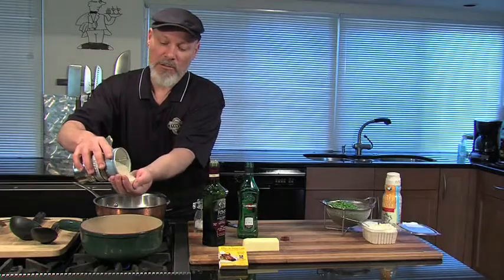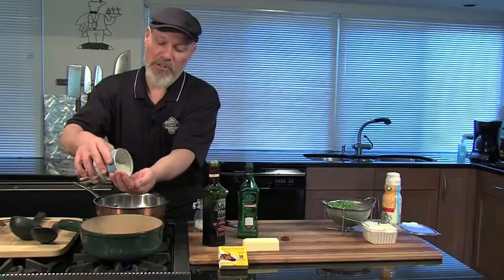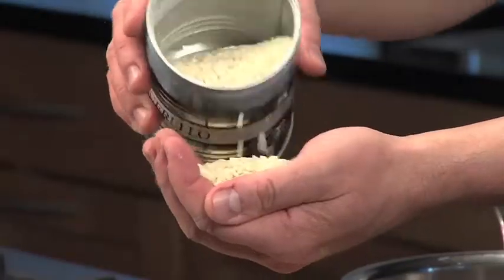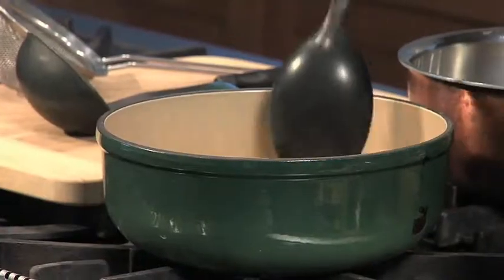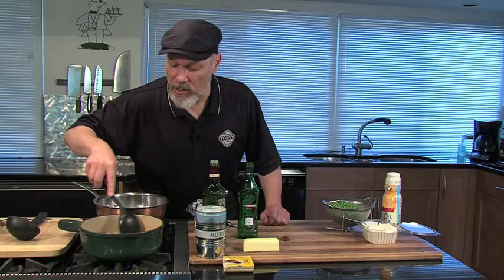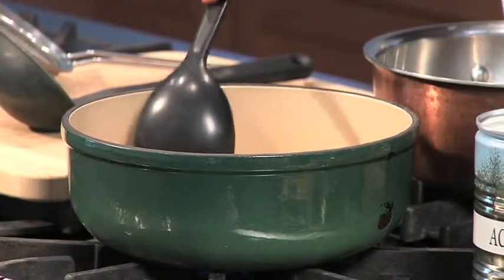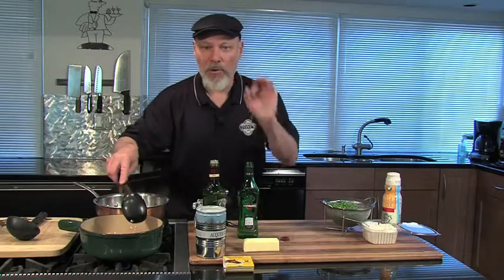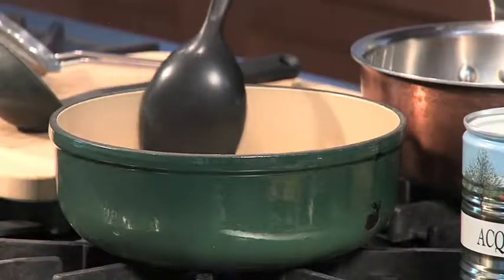Italians will measure one serving as one handful, and that works just fine — this is not a terribly exact recipe. We cook these together in the pot and what we want to do is just lightly toast this rice in the oil. It doesn't cook a long time. What we're looking for is what the Italians call la perla, where you can see the little pearl of the rice inside. It's going to take about two or three minutes at this temperature.